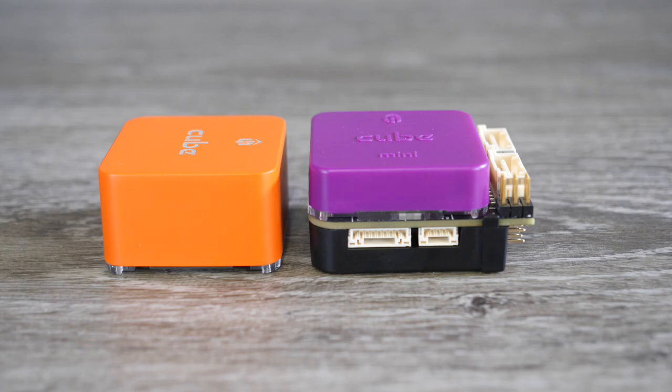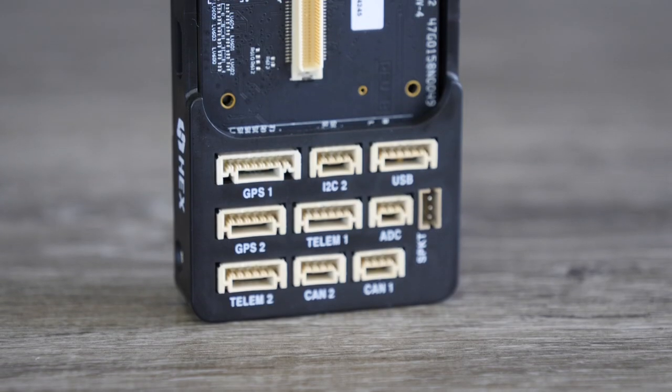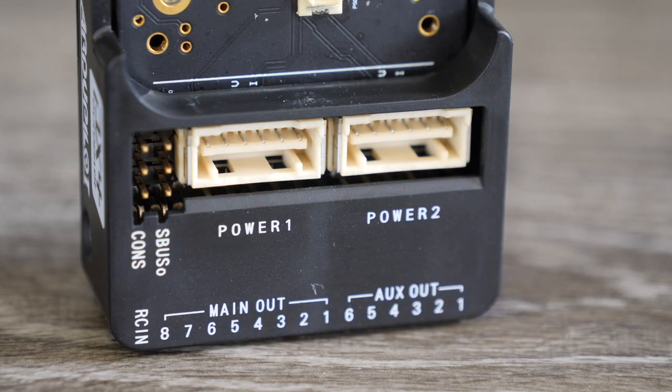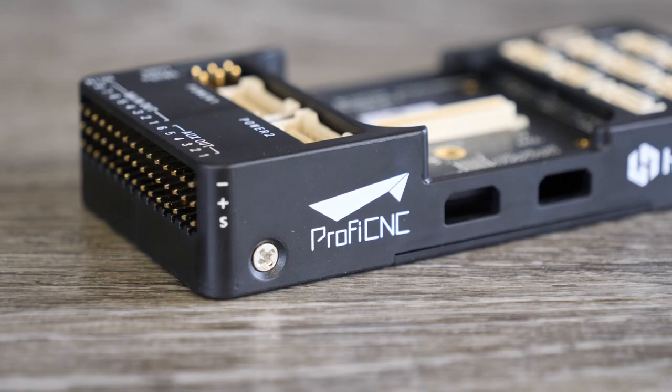All of the Cube autopilots are compatible with all of the carrier boards because they all use that standard connector — you can choose any cube and carrier board combination. Hex themselves make two different versions: the standard carrier board and the small mini carrier board. The main standard carrier board is the fully featured one with pretty much every connector you would need — dual GPS, dual CAN, I2C, USB — as well as dual power inputs and PWM outputs, RC and S.Bus inputs.